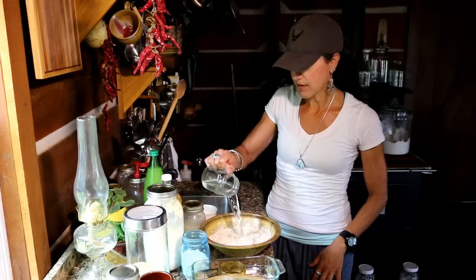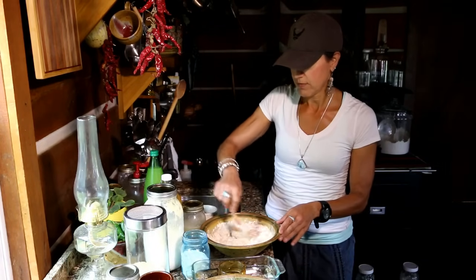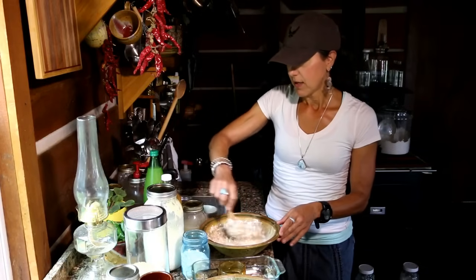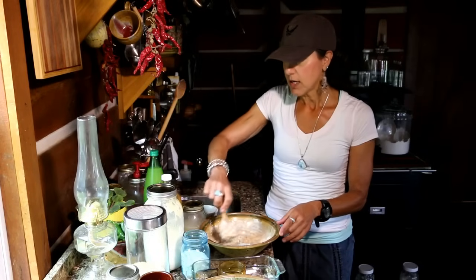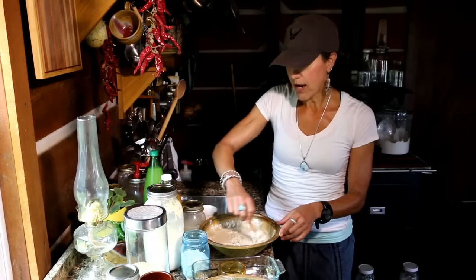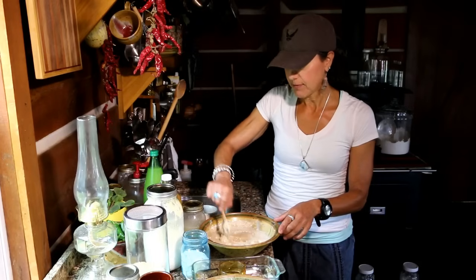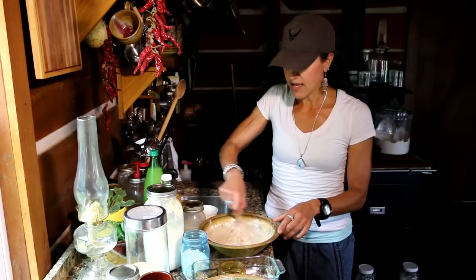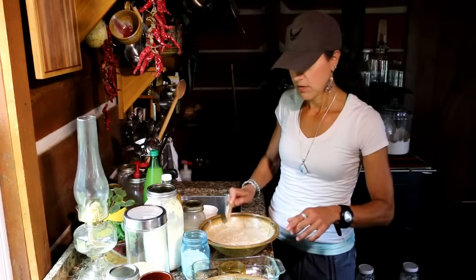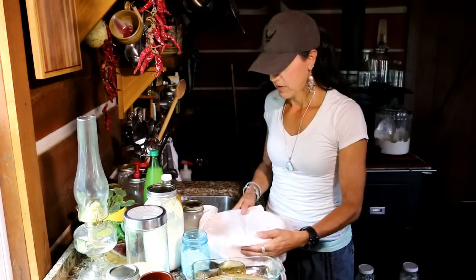I'll pour the water and apple cider vinegar into the flour and stir it up to get it all blended. I used warm water — I had some tea that had cooled — because warm water helps kick off the process of breaking down the phytates in wheat flour. I'll cover it, put it in a warm place, and let it sit all day long until it's ready.